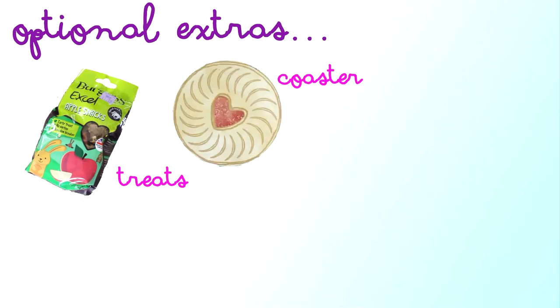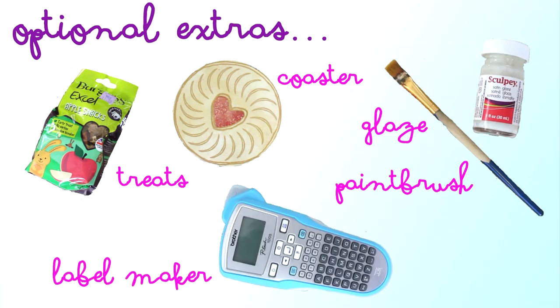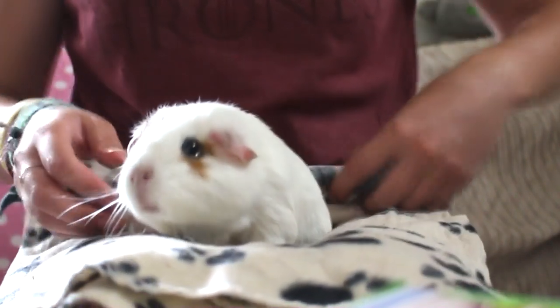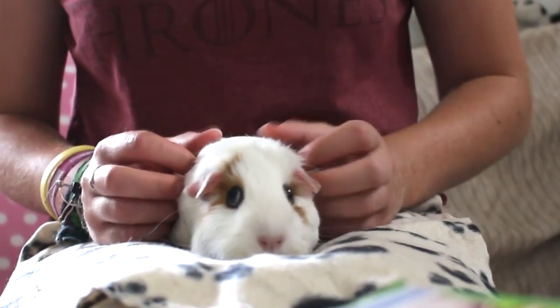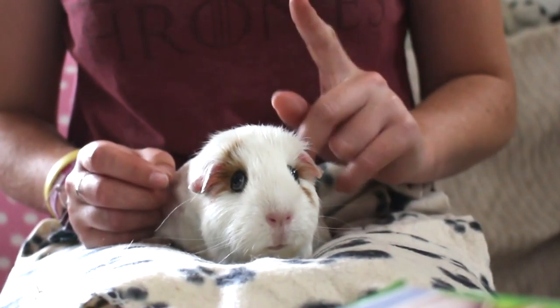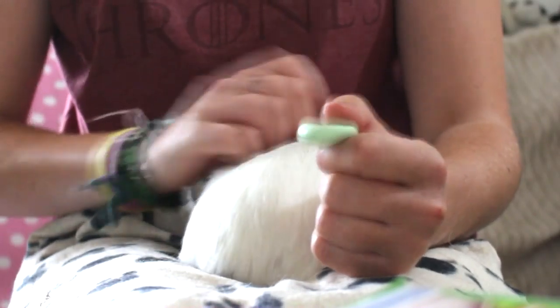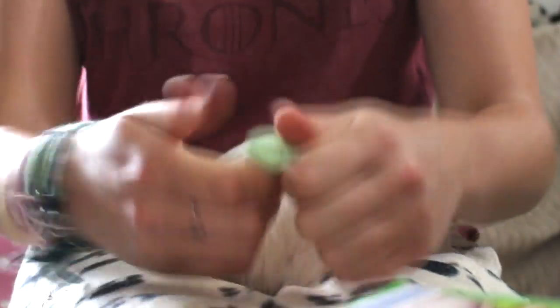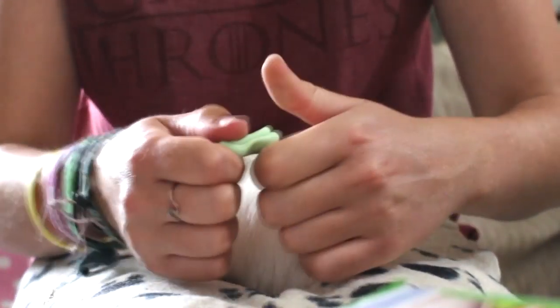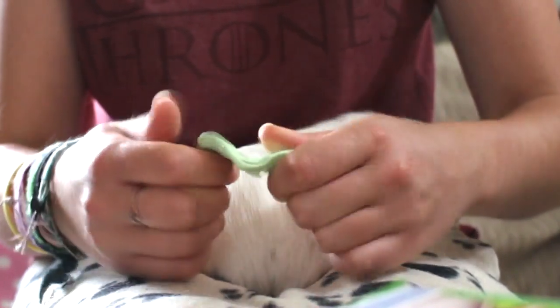I also ended up using some treats, a coaster just to put as a hard surface under the guinea pig's paw, some glaze, a paintbrush, and a label making machine to stick the guinea pig's name on the back of the paw print. So this one's Holly — well that's Holly's butt, there's her lovely face. So I think I'm just going to do front feet with all of them. I'm just going to try and condition this again without getting loads of guinea pig hair stuck in it, and then I'm going to use the Vaseline to make it a bit squishier.